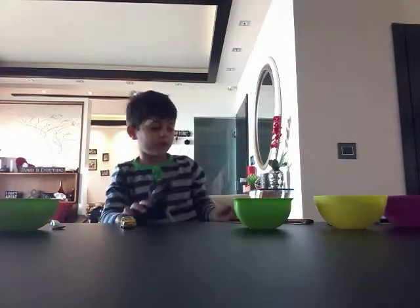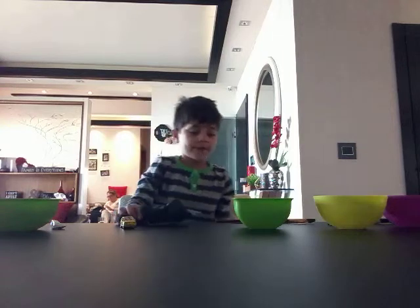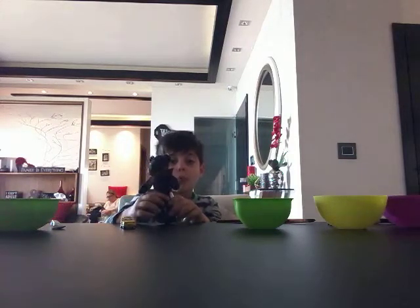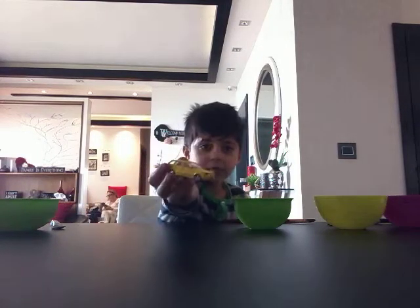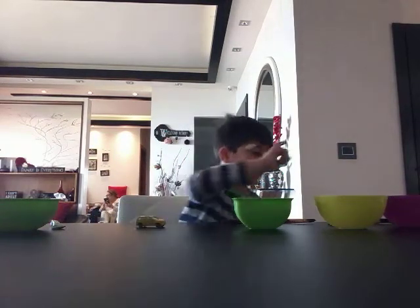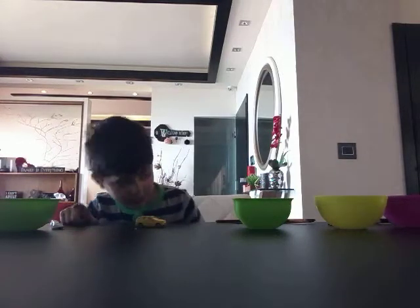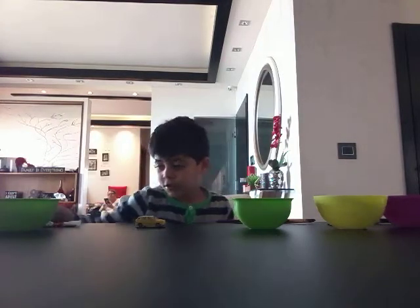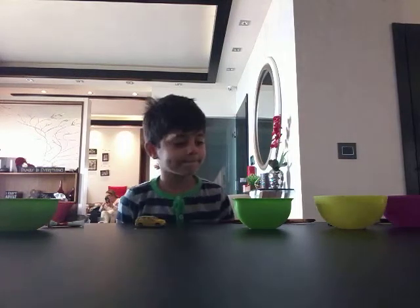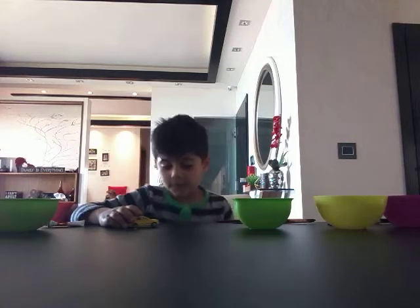Hey guys, welcome back to a new video! Today me and Bendy are sculpting this useless broken yellow car. The colors we're going to use are black, white, and orange — I don't have any of those colors yet. Let's get right into this, okay, let's start!